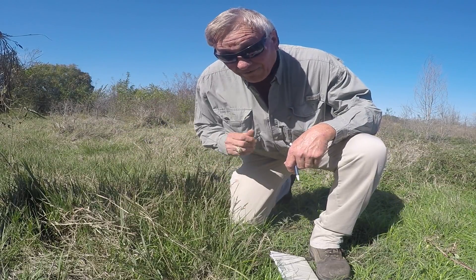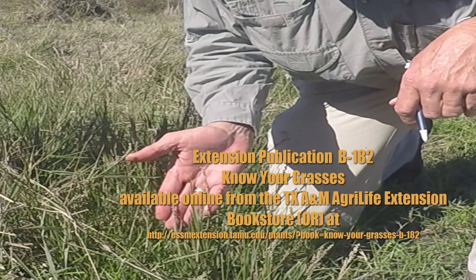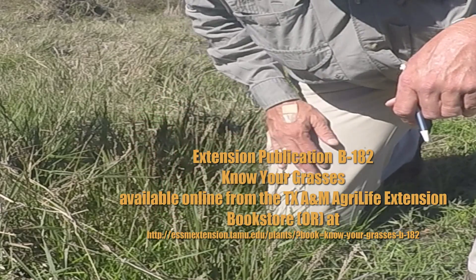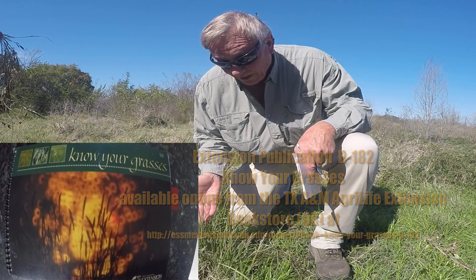So a very good grass for livestock grazing. Birds will use the seed that are produced because it's a fairly large seed in the panicum family. It is a native warm season perennial.